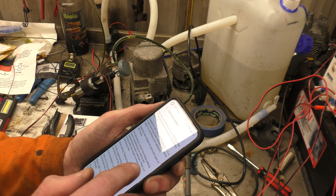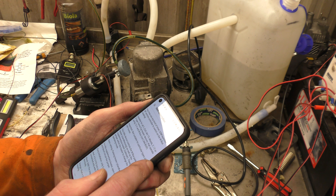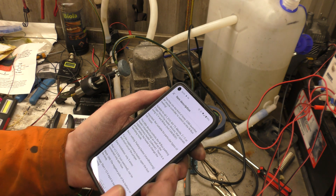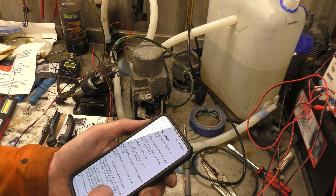It's compatible with all the Thermotop variants — C, Evo, Z, V — basically anything that's got W-Bus, that little box can turn it on.